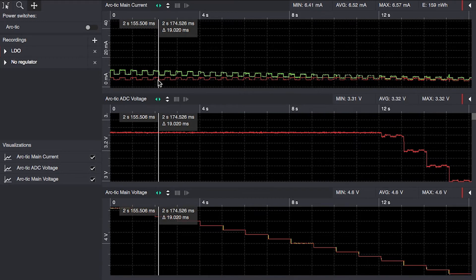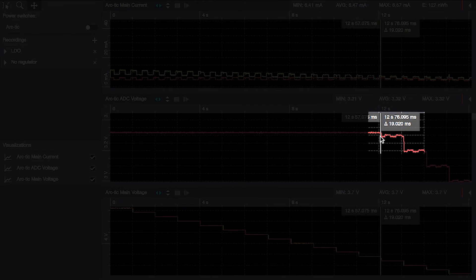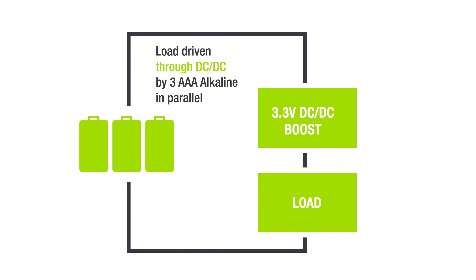The LDO gives the same current consumption no matter the voltage, until we reach the point when it loses regulation at around 3.65 volts. Now it's time to look at how the current consumption looks with the step-up or boost regulator.